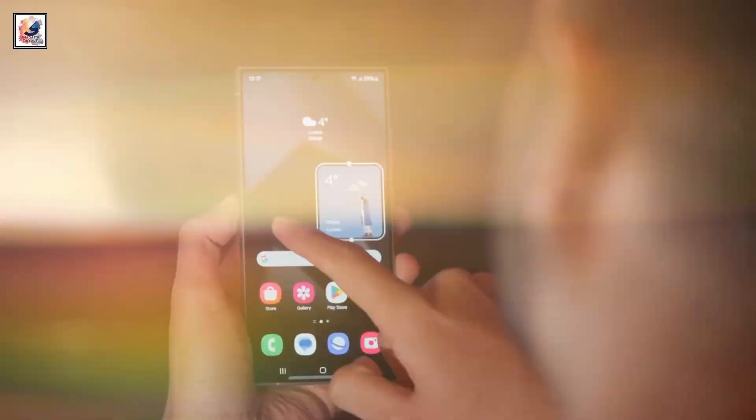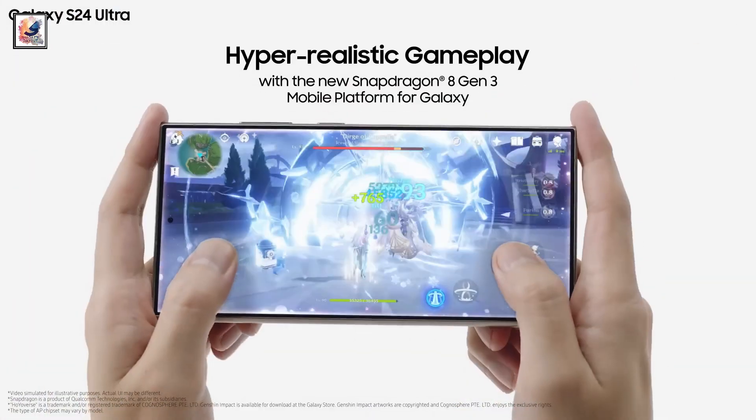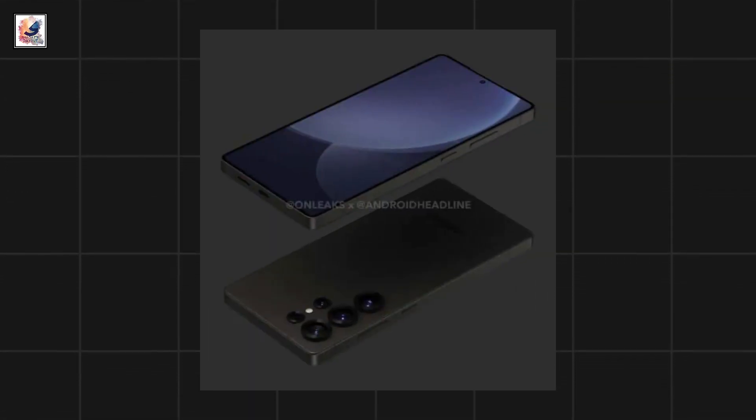The biggest design difference on the Galaxy S25 Ultra is the flat sides. On the Galaxy S24 Ultra, the top and bottom were flat with the sides slightly rounded. Now, with the Galaxy S25 Ultra, all four sides are flat.